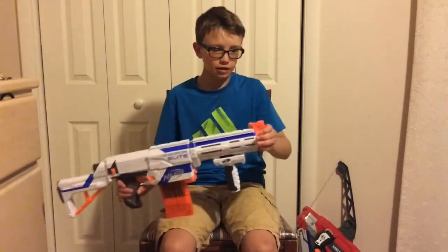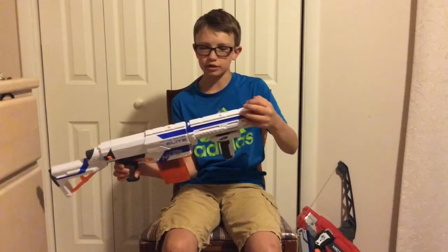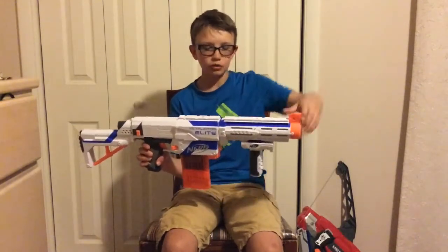That's the things I really like about the Retaliator. Also, it comes with a flip-up sight on the front, which really helps to aim. That's nice because it's more accurate than a scope that's higher than the barrel.